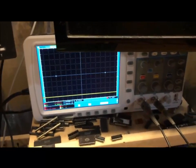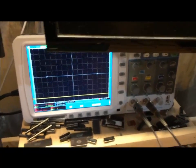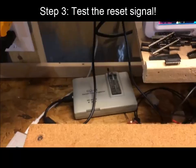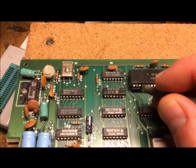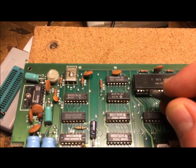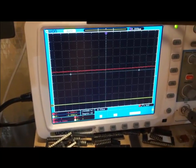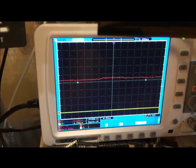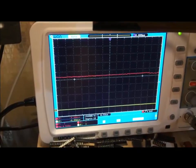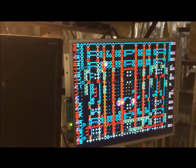After verifying power and clock, I test the reset circuit. The reset pin is pin 26 on the Z80 — counting to 26, we probe it and the scope shows it's actually high. That means the game is not in reset, which means it's running code. You can see the game is actually running; it's just the graphics that are all messed up.